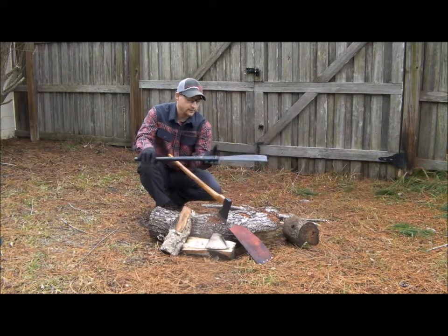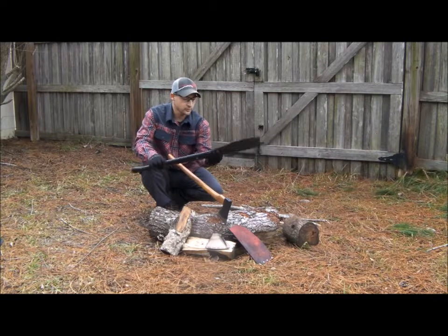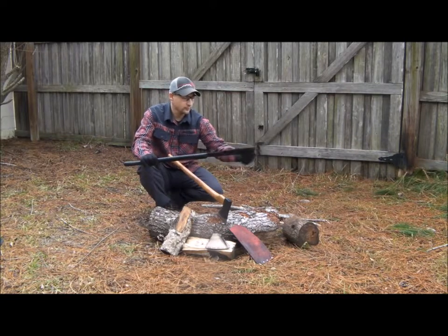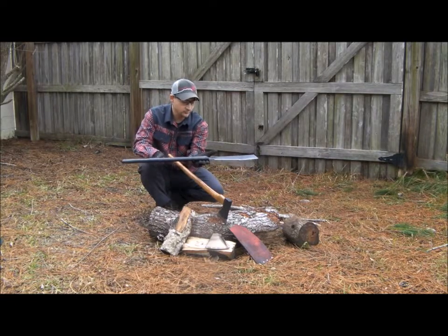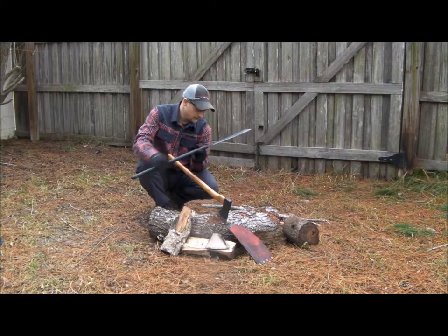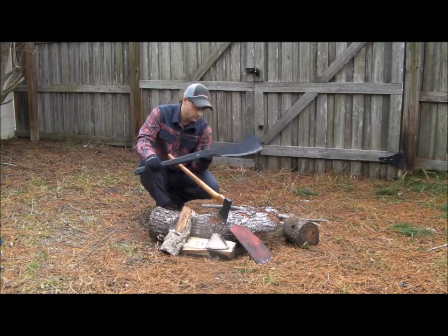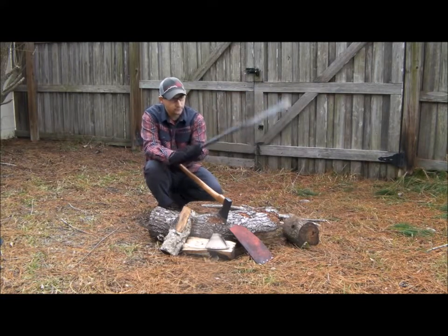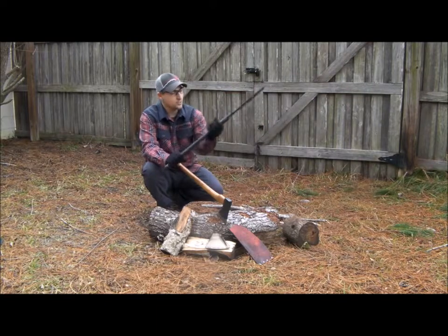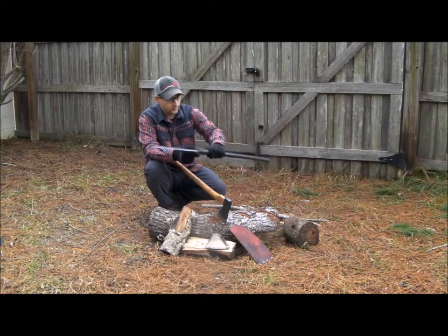It's a good weight and has great balance — the balance point is right at the base of the blade, top of the handle, which is exactly where you want it so the blade carries good weight. The handle length is 20 and three quarter inches, giving you so much power when you swing it with two hands. You can also use it one-handed and choke up on it if needed.